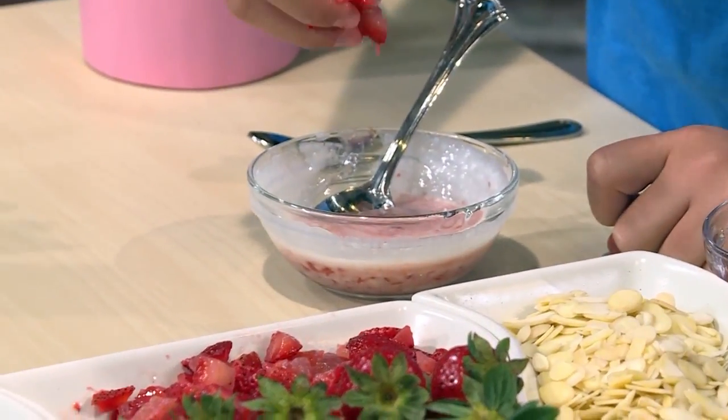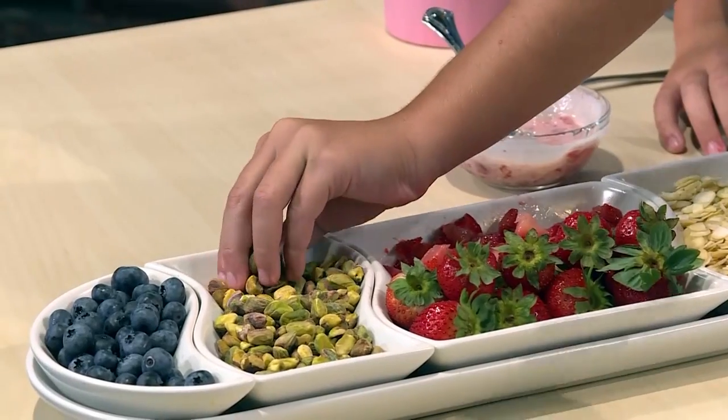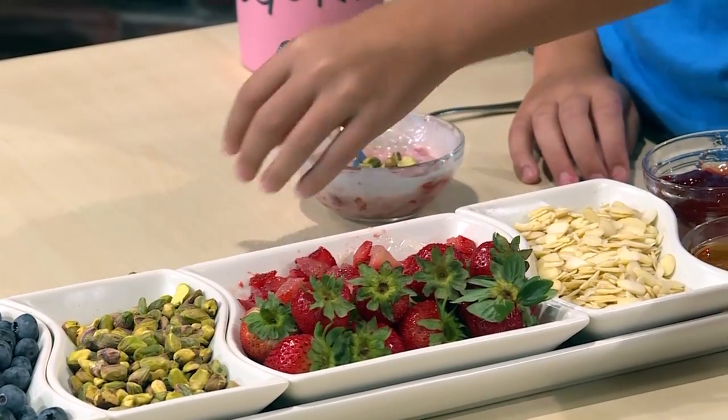Then you add fruit like blueberries or strawberries. I'm putting in strawberries. Me too. You can add nuts for something crunchy like pistachios or almonds. I love almonds.